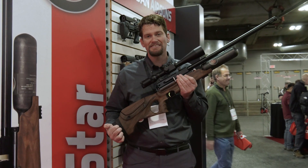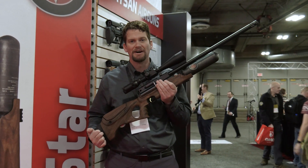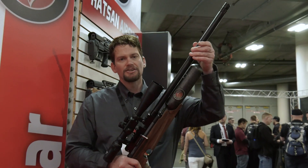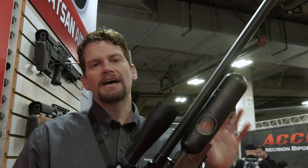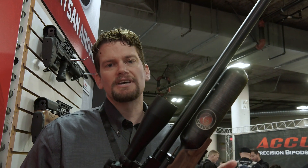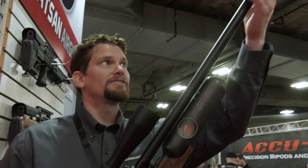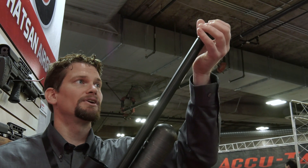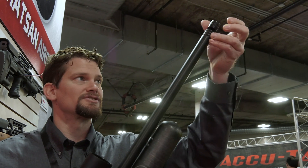In 177 caliber you're getting 37 foot-pounds, so you're really pushing a lot of power out of here. The shroud is a little sturdier. It doesn't have the QE technology found on a lot of other Hatsan guns because they've threaded it with half-inch UNF threads if you want to add on aftermarket accessories.